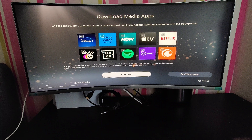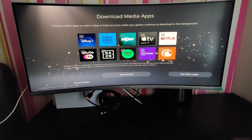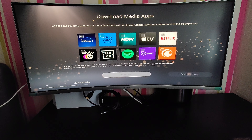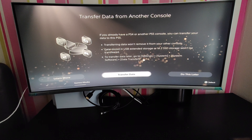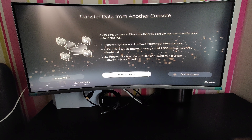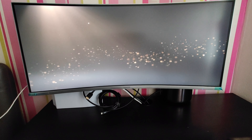Now it's asking to download media apps — out of the options I'll select Netflix and skip the rest: not Amazon Prime, not Apple TV, not Crunchyroll, not BT Sport, not Spotify, not Dazzle, not Pluto. I've got very quick internet so it should download quickly. There's also an option to transfer data from a PS4 console — transferring won't remove it from the other console — but I'm going to set this PS5 up as new.